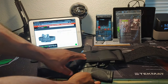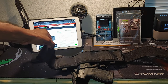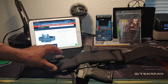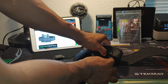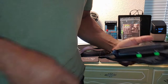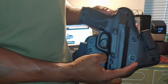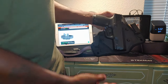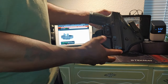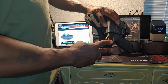Basically, if you have any of Alien Gear shells or holsters, they will attach to this portion of the belly band. Let me go ahead and disconnect it and show you how it actually works. The holster I'm using is the Cloak Tuck 3.5 inside-the-waistband holster. If you're familiar with Alien Gear holsters, you know that they look like this or similar to this. The gun used is a Smith & Wesson M&P 2.0.